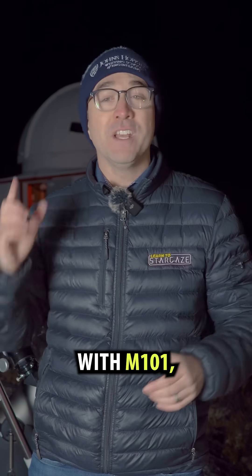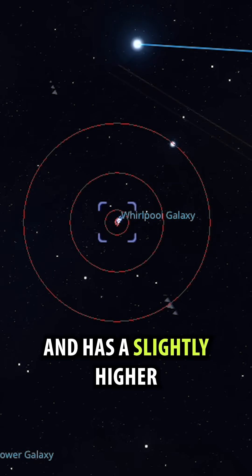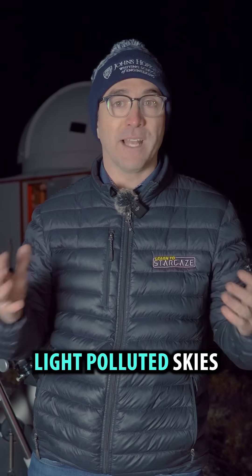If you're having trouble with M101, try to find M51 first. It's located here and has a slightly higher surface brightness, making it easier to see in mildly light-polluted skies.